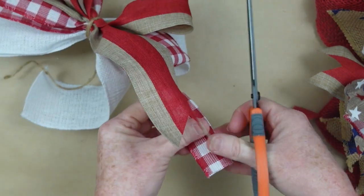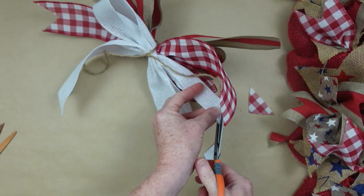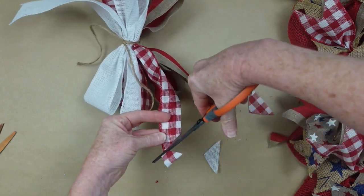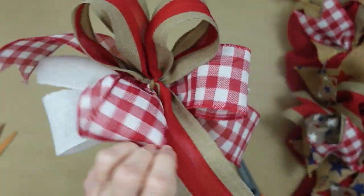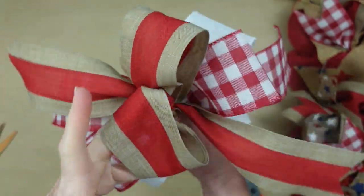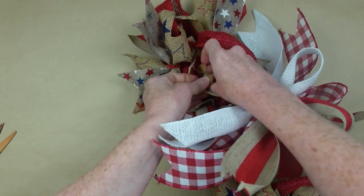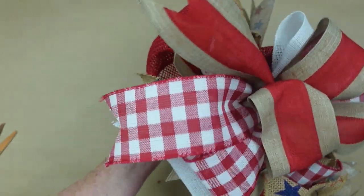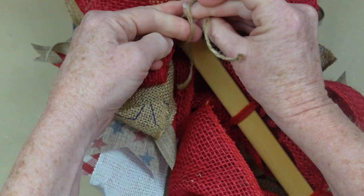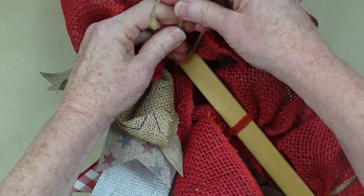Once I get it in the center, I'll flip it over, give it a couple of tight knots, and then I can dovetail my ends. Feel free to slant these or whatever you like to do to finish off your bows. I'm going to do it to all of my pieces. Now you get to fluff the bow — and to me this is one of the most fun things to do. I love doing this. If you've watched enough of my videos, you probably already know that about me. It just makes such a big difference in the way it looks.